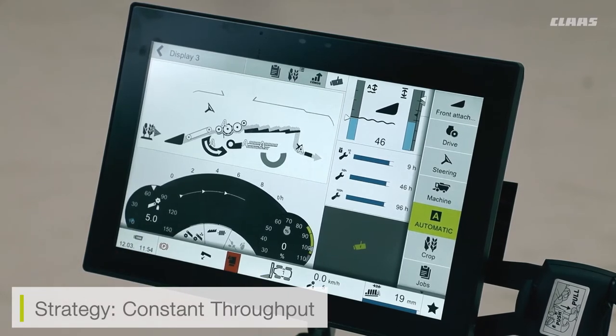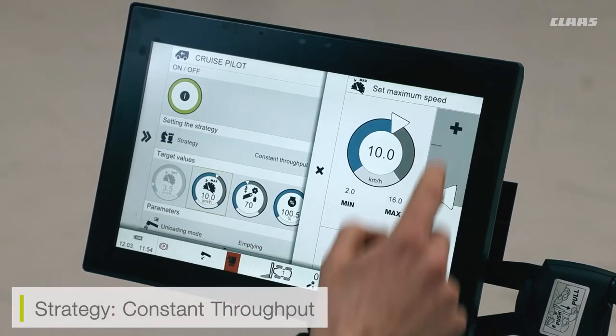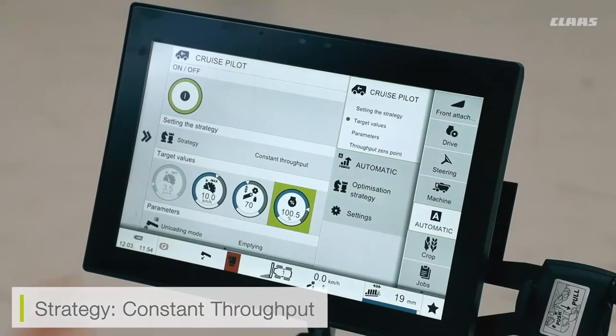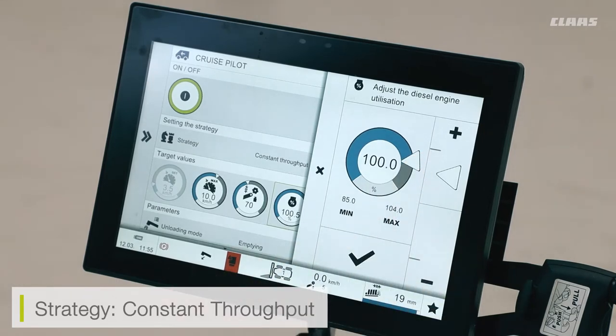To save the automatic crop layer coming through my feeder house, all I have to do is press and hold the auto button on my joystick. After a few seconds the receiver screen will beep and confirm a new setting has been saved. If I need to adjust other variables, I can go back into my automatics menu and adjust the forward speed up or down. I can also set the maximum engine load exerted on the machine — the engine load works up to 104%, however I tend to put 100% as a maximum output.